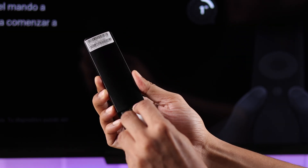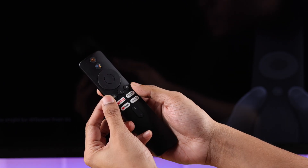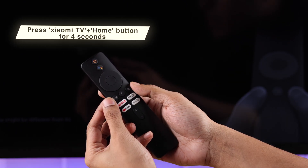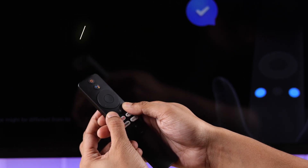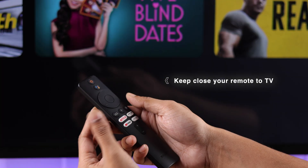Now put the batteries back in on your Xiaomi remote, then you should be able to pair your remote by pressing the Xiaomi TV and the home button together for about 4 seconds. While pairing, make sure that you're not too far away from the Mi TV box.